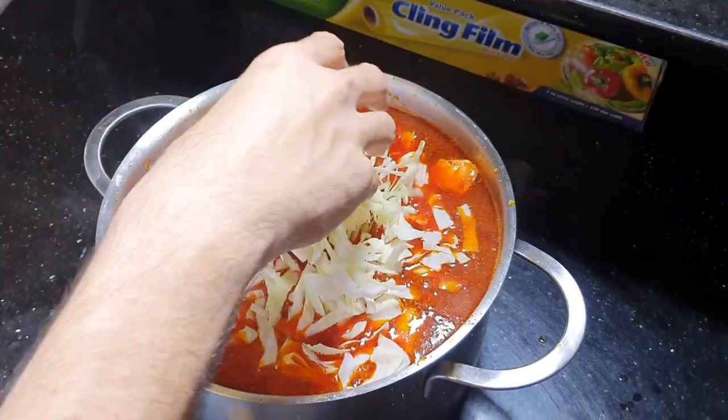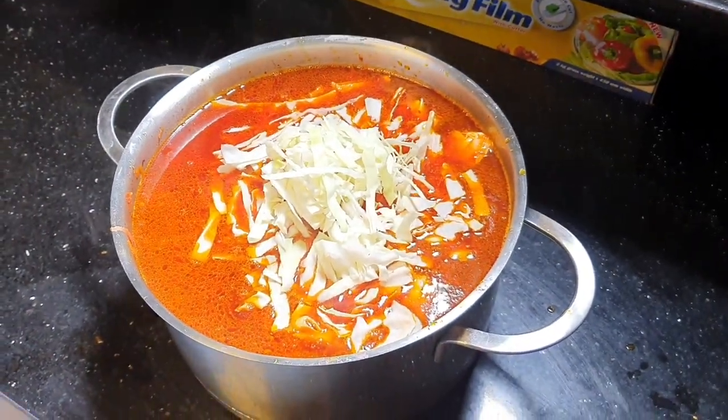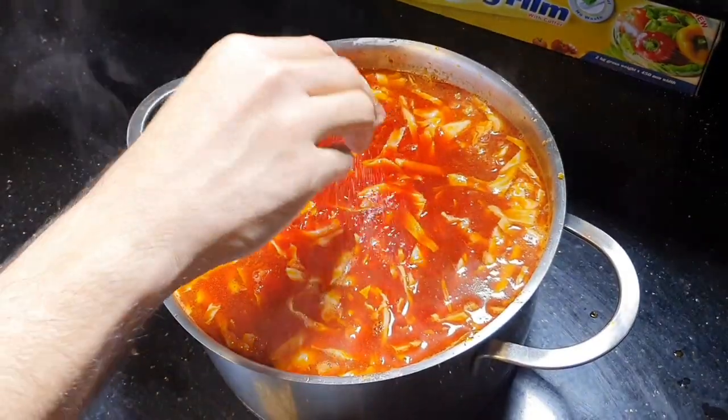It's too much I guess. Just the seasoning — salt and pepper.